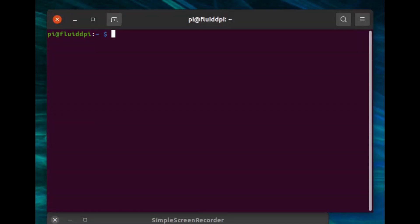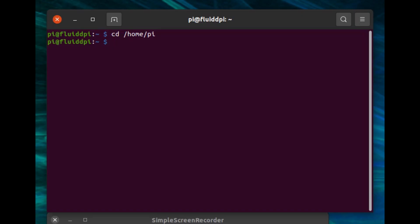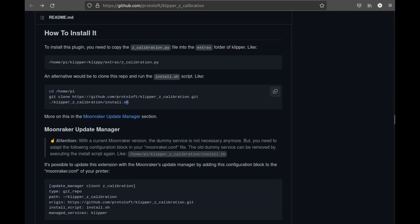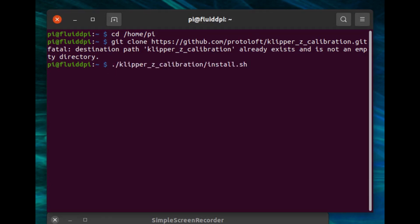SSH into your Pi. You should be sitting in the correct directory, but just in case, paste or type the change directory command into Pi. Then go back to the instructions and copy the second row of text, which is the git line, and simply paste that and hit enter. I've already done this before, so when I hit enter I get an error, but you won't — you'll see some items scroll by on screen as it downloads the proper files. Then copy the third line of text, which is how you execute the installer, paste it on the command line, and hit enter.